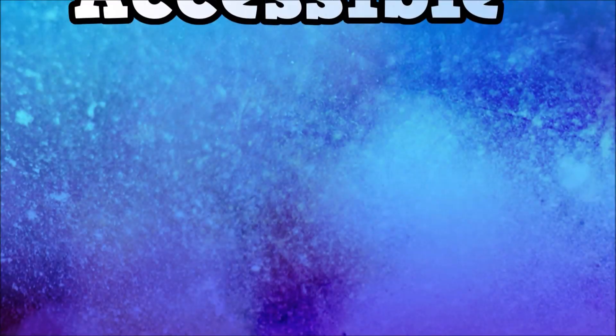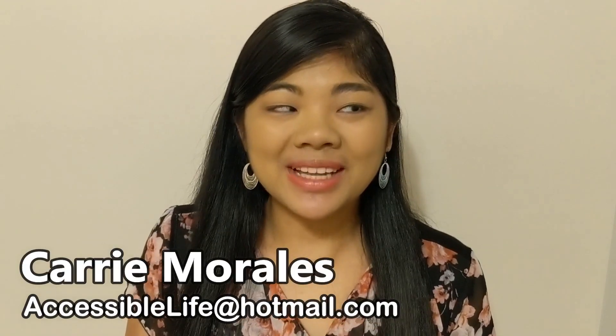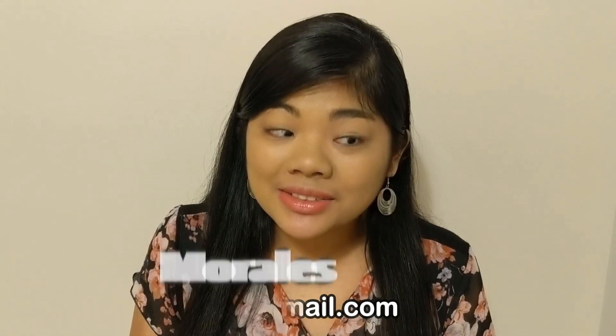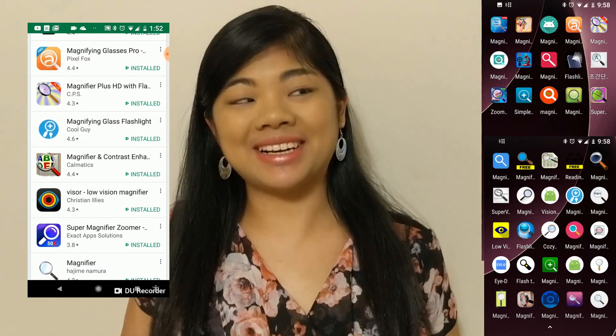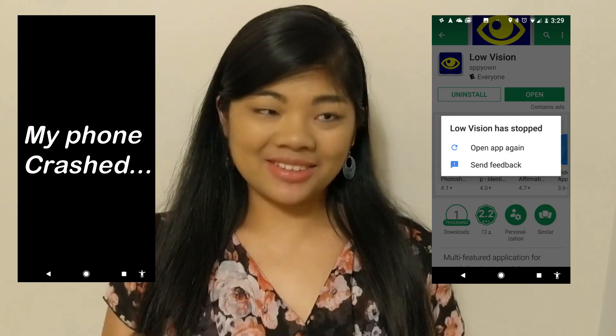Have you been looking for a magnifier app for your phone? Stop and let me tell you about this great app that I just found. If you guys are anything like me, you probably downloaded a whole bunch of different magnifier apps and they're just not that great. Maybe they have ads, or the buttons are too small, or they don't have filters, or something else is wrong with them, and you end up going back to the default camera on your phone because you get frustrated and tired of looking for a good magnifier app.